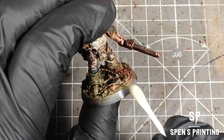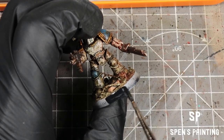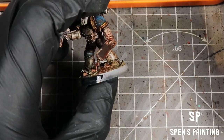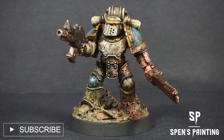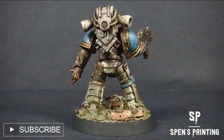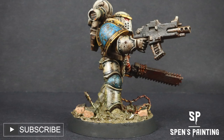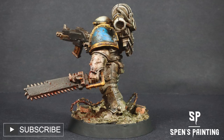Last things to do: we're going to clean up the base rim using some enamel thinner, and once that's dried, we're going to paint it in black. And there we have it — our very angry World Eater with his nice bloody chainsword. I'm really enjoying this video series, I hope you are too. I haven't decided yet which legion I'm going to be doing next, so I'm going to put a poll up in the next couple of days — please go and vote and we'll do whichever one gets the most votes. Thank you very much for watching, see you in the next one.